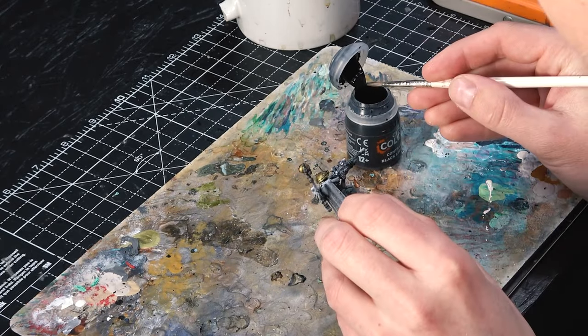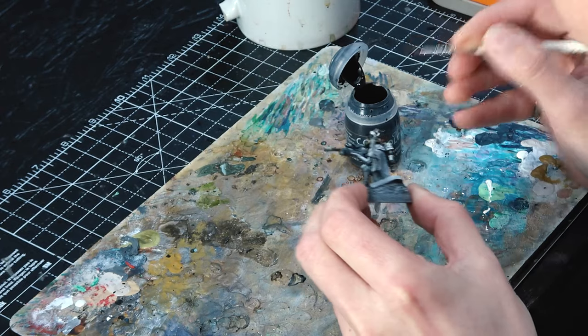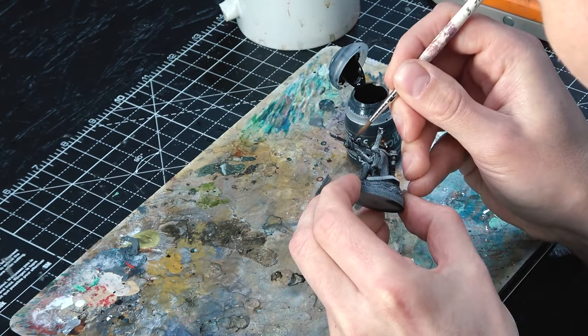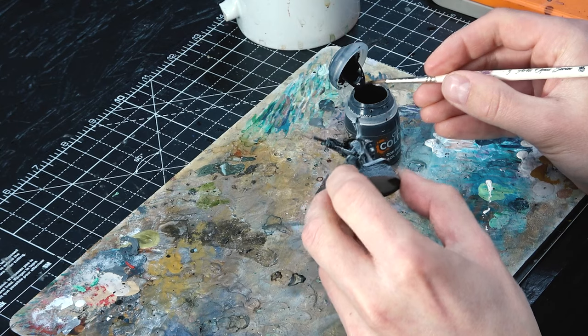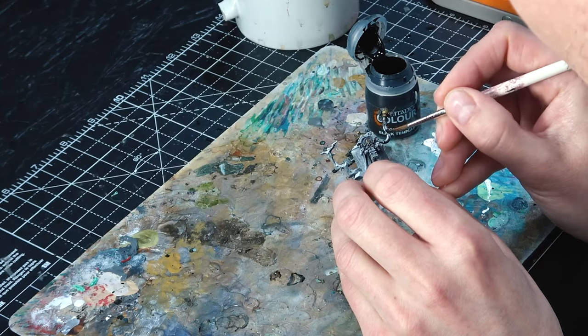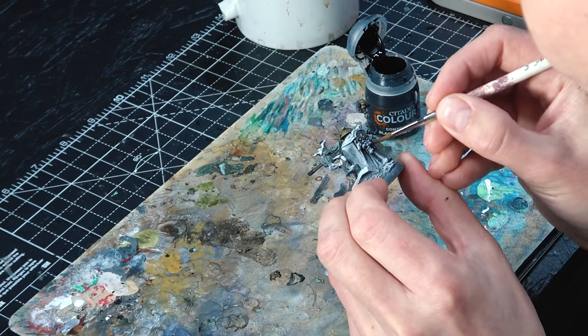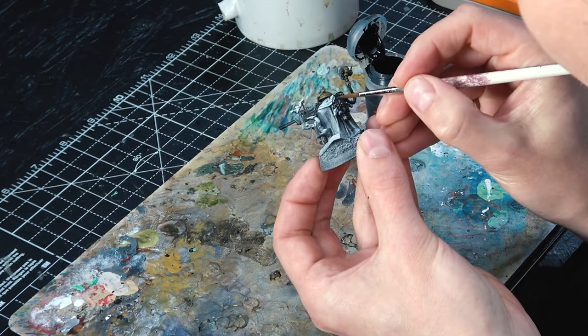Next we're doing the black parts. I use Black Legion for things like the weapon casing — it's basically a gray out of the pot black paint. I also use Black Templar for areas like pouches and things I don't want to be quite as dense a black. So for this model it's mostly on the weapons, or if they're holding a control pad. For the second black — Black Templar — this goes on areas that are a little softer, like pouches, straps, belts, and most of his backpack.